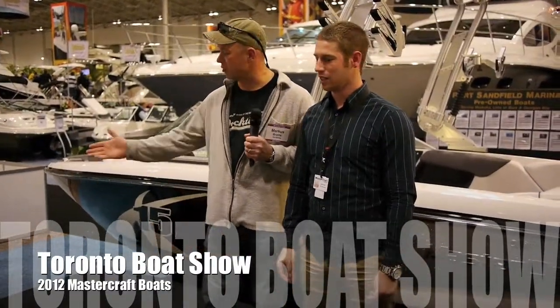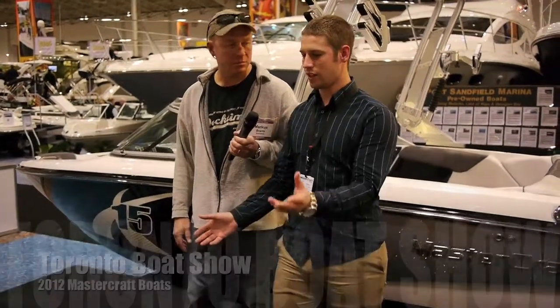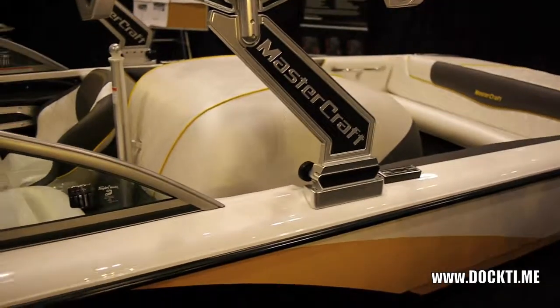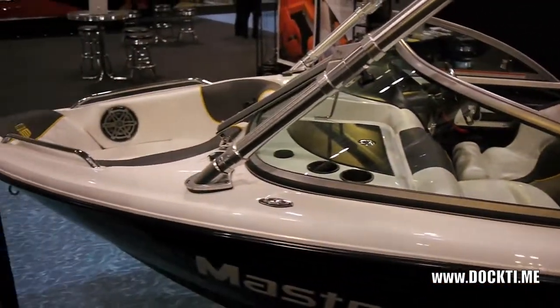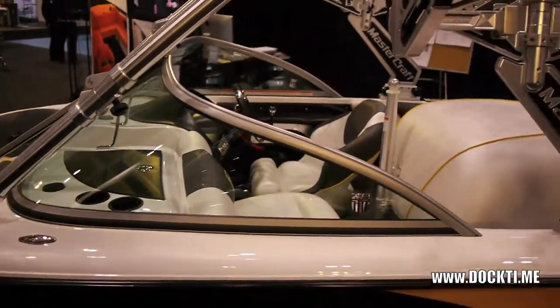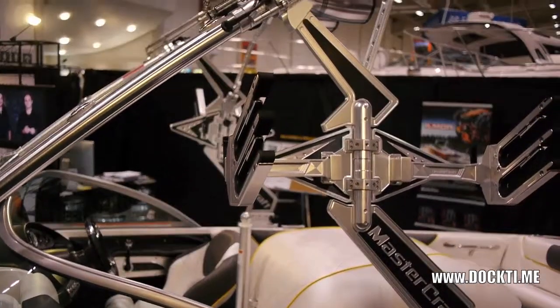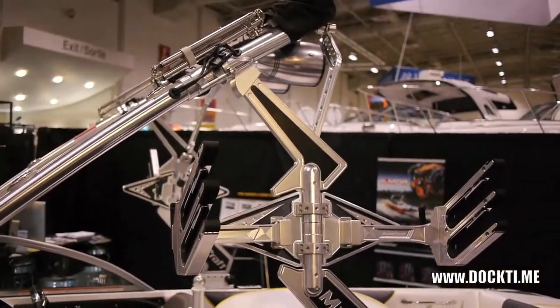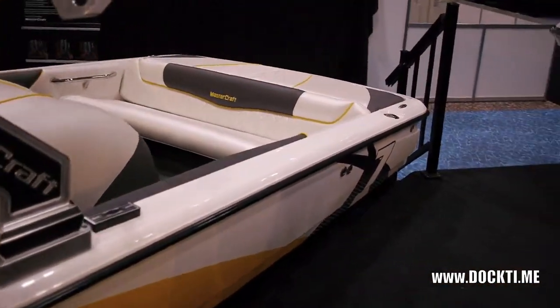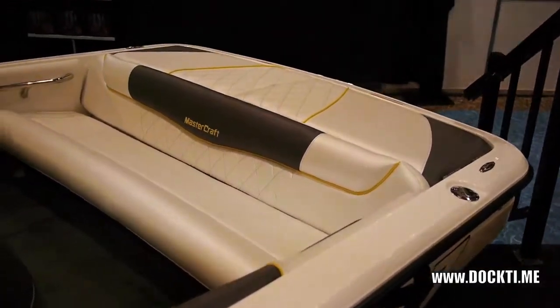Let's see what you guys got for the show, starting with the X7. So this is our 2012 X7. It is our ultimate crossover boat, but it really focuses on slalom skiing and bare footing — it's the ski boat. It runs as a 197 with the ski package, but this one's got the wakeboard package on it as well.